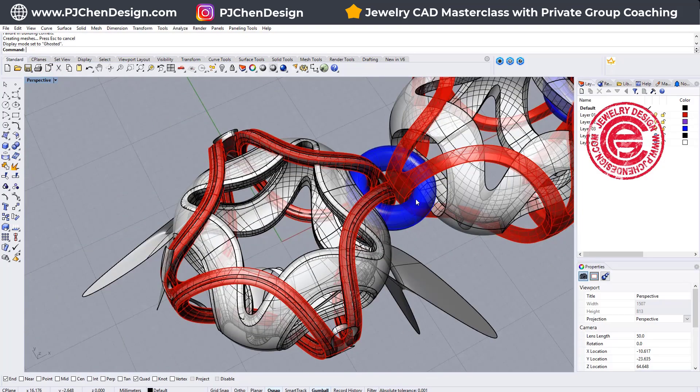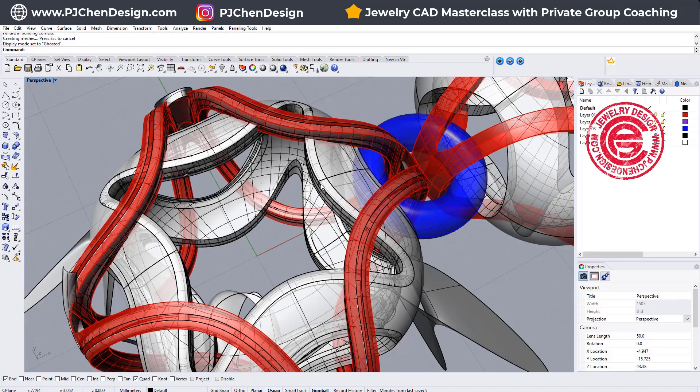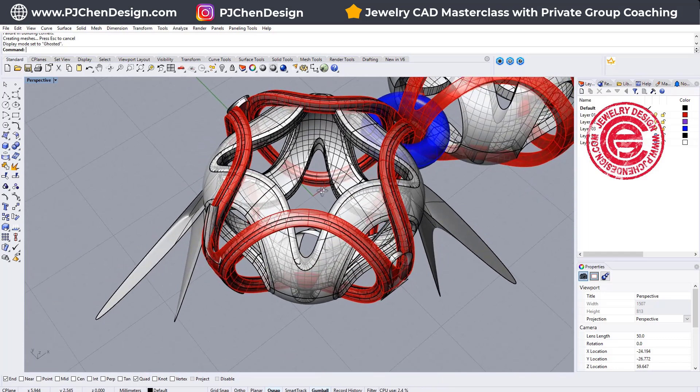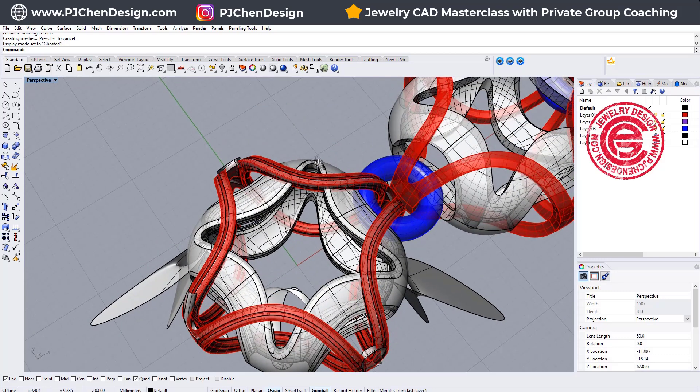So if the piece doesn't need rendering, you actually don't need to fillet all the tiny edges, because after casting and polishing the edge pretty much will be rounded with a small radius. But if you need to do the rendering and you don't want to do all the filleting, this is the way we are going to do it.